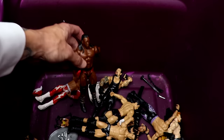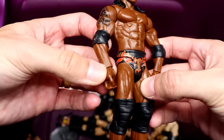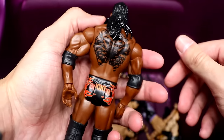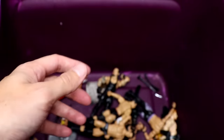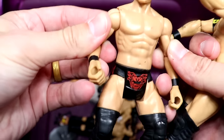We got a quality looking Booker T right here — love the gear, love the head sculpt, elbow pads, even has sculpted boots. Very very good Booker T basic. Don't think I've ever really even seen this Booker T before, so that's pretty quality.